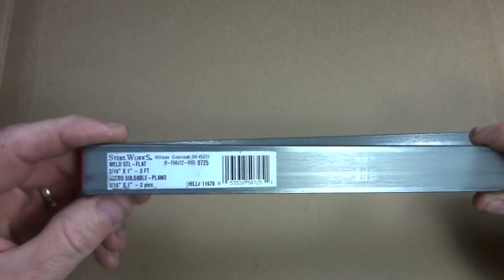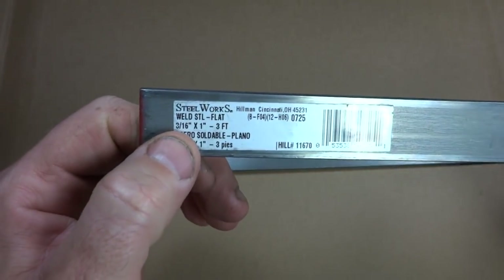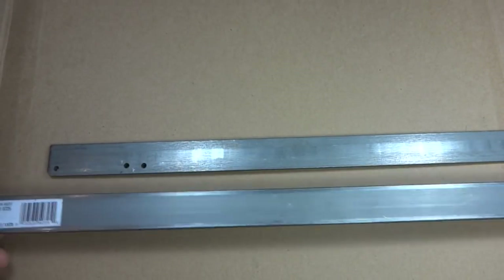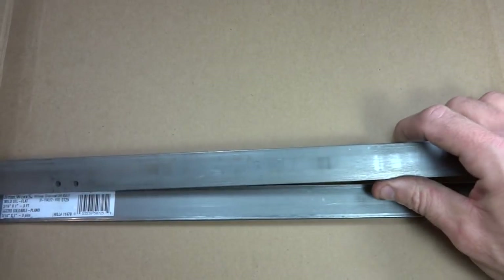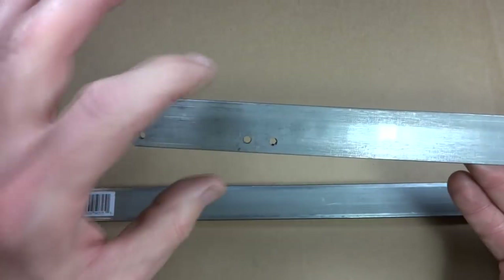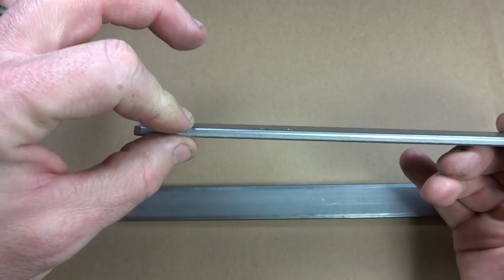First off, I bought a piece of flat bar here. This is steel — it's 3/16ths by 1 inch, and it was three feet long, though I didn't need the full three feet. I actually cut it down to 18 inches. You can find a shorter piece, that's fine, or if you've got a piece of scrap around. So anyway, it's an 18 inch long by 1 inch wide by 3/16ths inch thick.